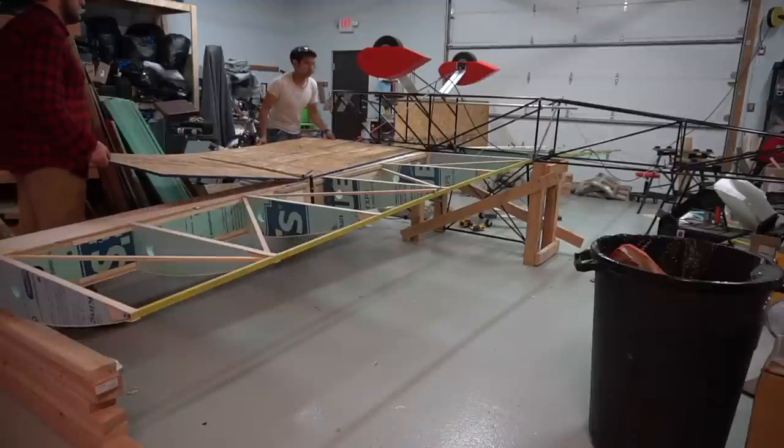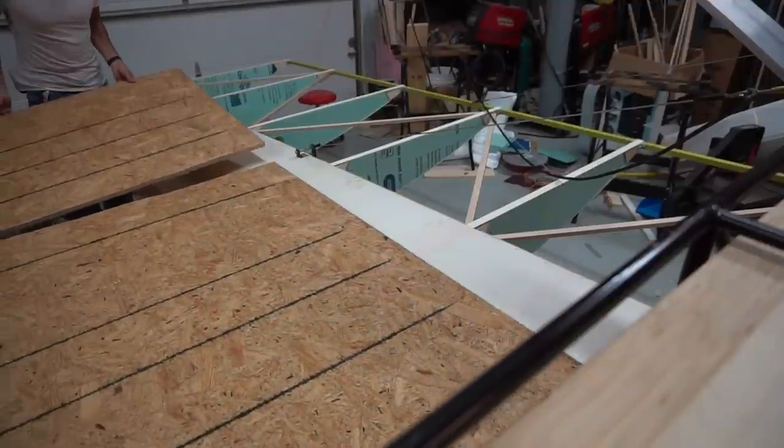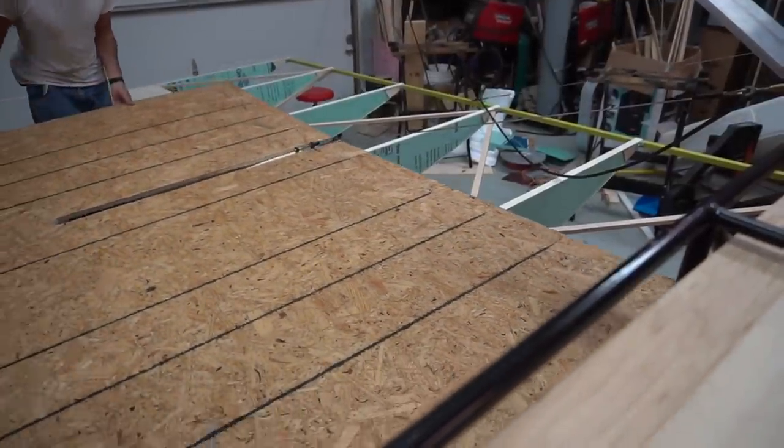The plane is done - at least the wings are done - and it's time to actually do the strength test. We're basically simulating g-loading, positive loading right now. If I were to pull a loop or run into turbulence in the air, the plane is going to be under a lot of stress. In 1g level flight it's going to have an all-up weight with me in it of about 330 pounds. So we need to load up to 330 pounds for 1g. The goal is to get up to about 3g.